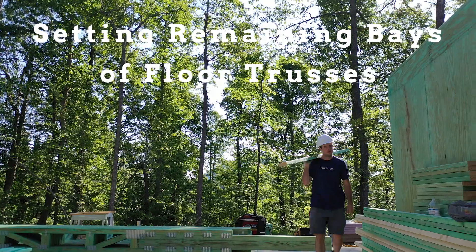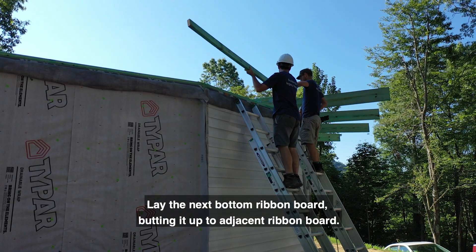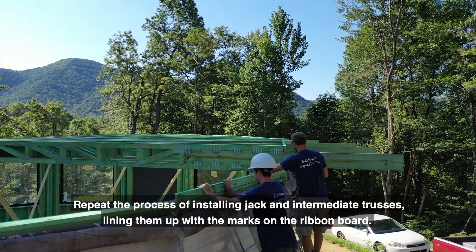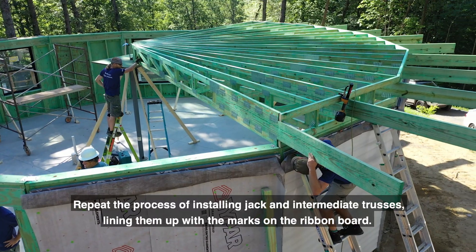Setting remaining bays of floor trusses. Lay the next bottom ribbon board, butting it up to the adjacent ribbon board. Repeat the process of installing jack and intermediate trusses, lining them up with marks on the ribbon board.